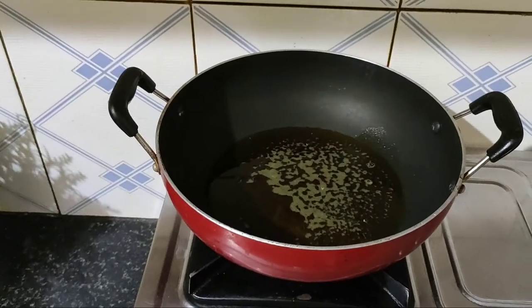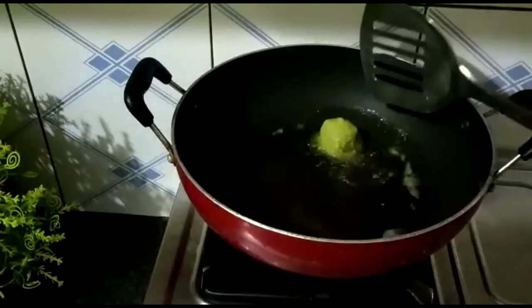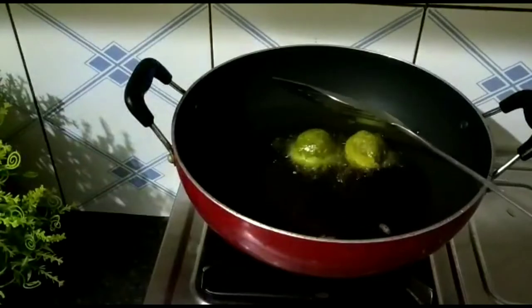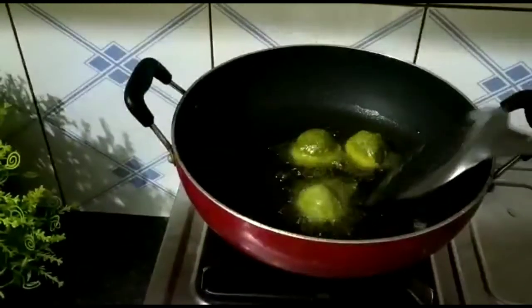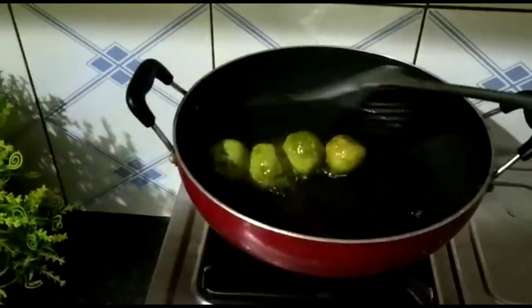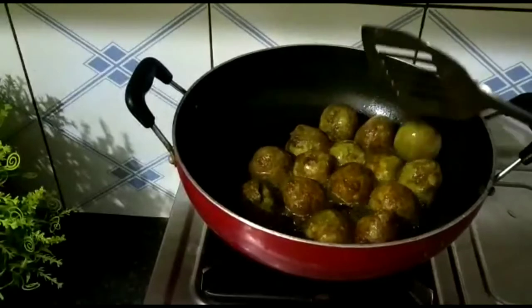I will coat them and they are ready. I will fry them on low to medium heat so they cook well. All of them are prepared and golden brown. I will remove them.